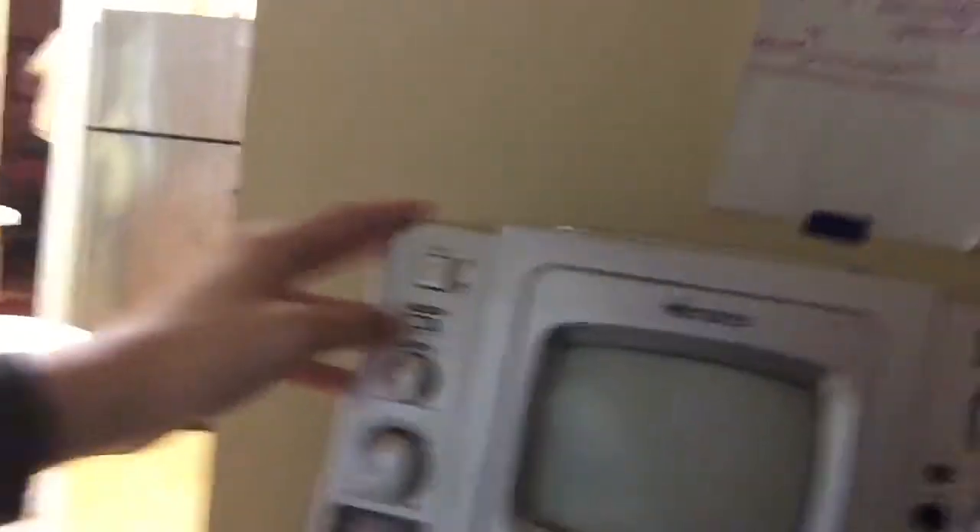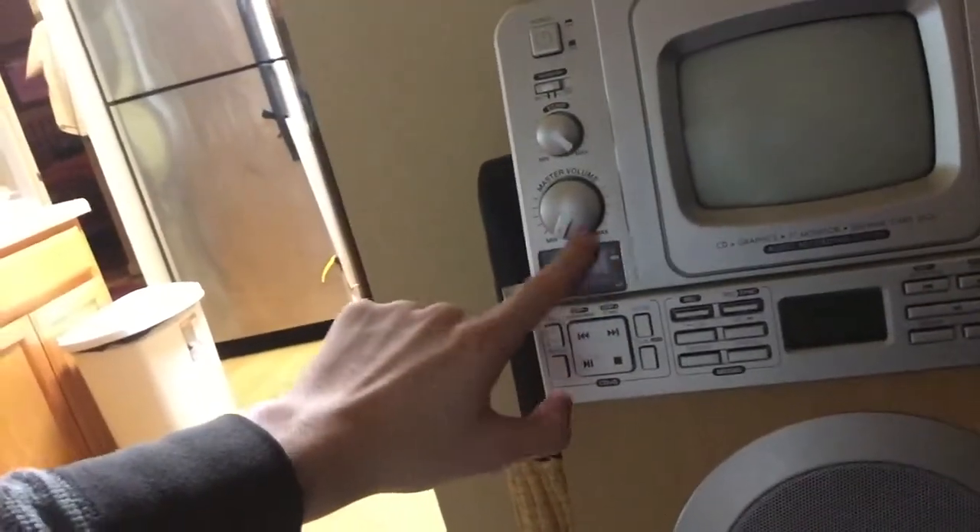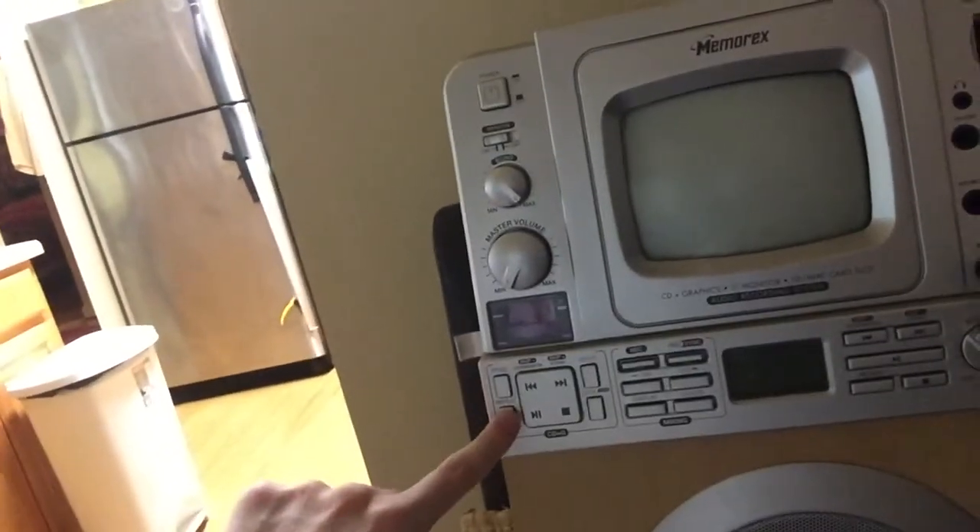Here's the front of this Karaoke machine, it's really nice. Here's the power button, monitoring on and off, echo, master volume, the LCD display for your CD graphics, program button, repeat button.